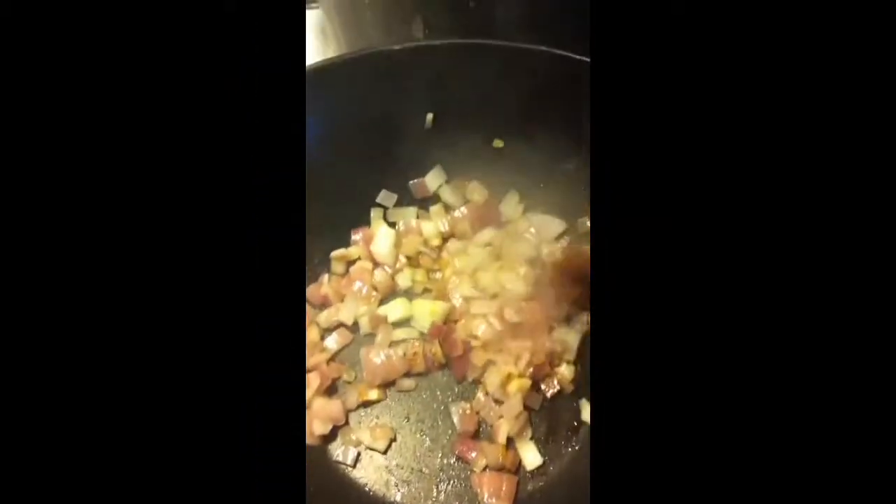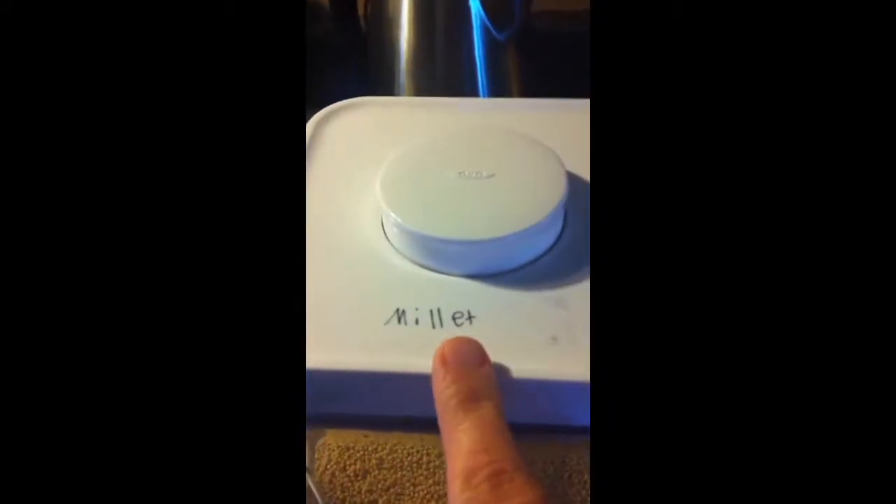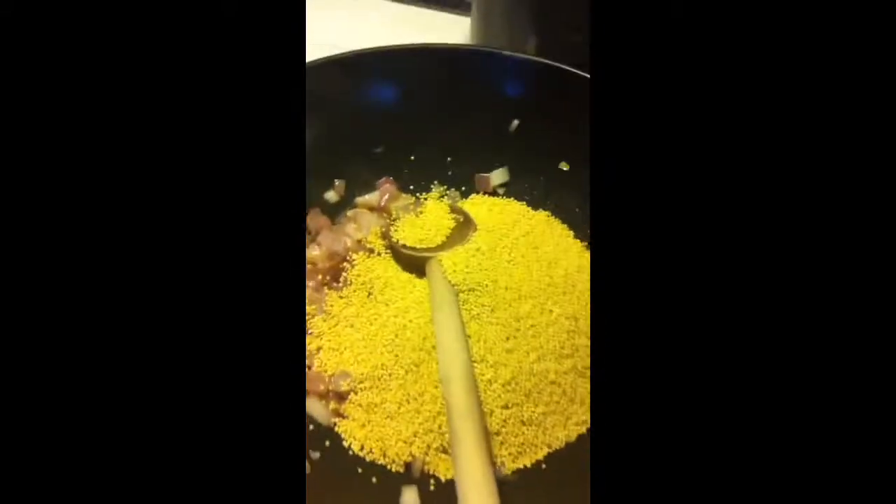I'm going to show you. So first up is some onions. I have some onions already going — they're pretty translucent, pretty cool. And I have my millet right here. Millet looks just like quinoa — notice how I said that word correctly this time. Usually you don't have to rinse it, but I kind of do.